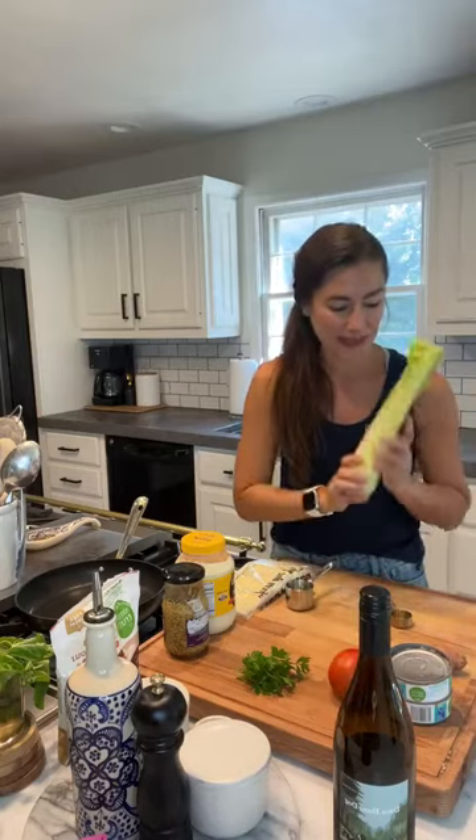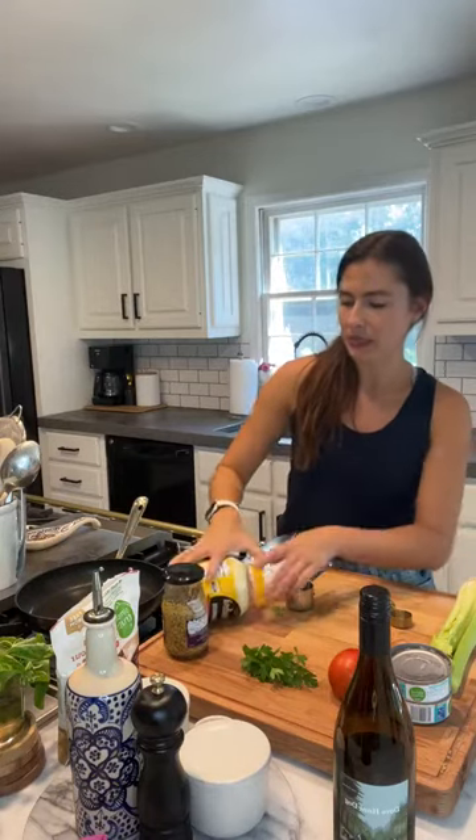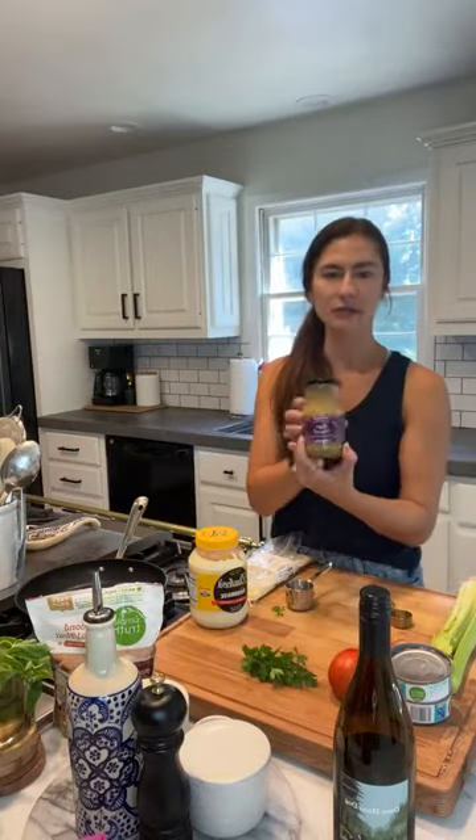Tuna is the first ingredient. Next is a tomato — tuna melt style — we're going to put tomato on top before we bake it. Then some celery, some shallot, an egg, and cheese on top. I'm using American cheese here; cheddar, provolone, or swiss would also work. We also need mayonnaise and almond flour — or you could use breadcrumbs if you're not doing low carb or gluten free. Pantry items: dijon mustard, salt, pepper, and olive oil.